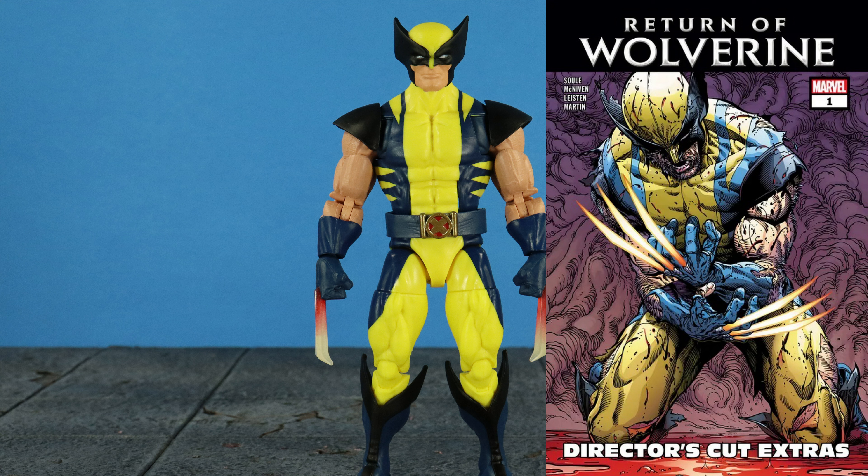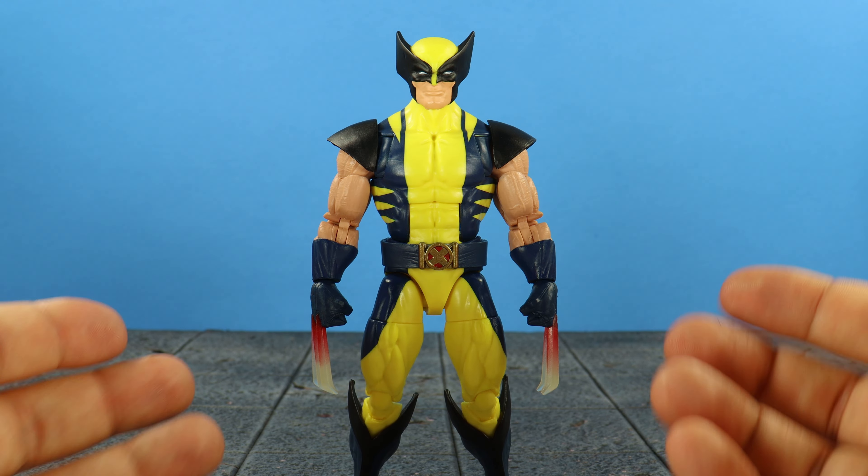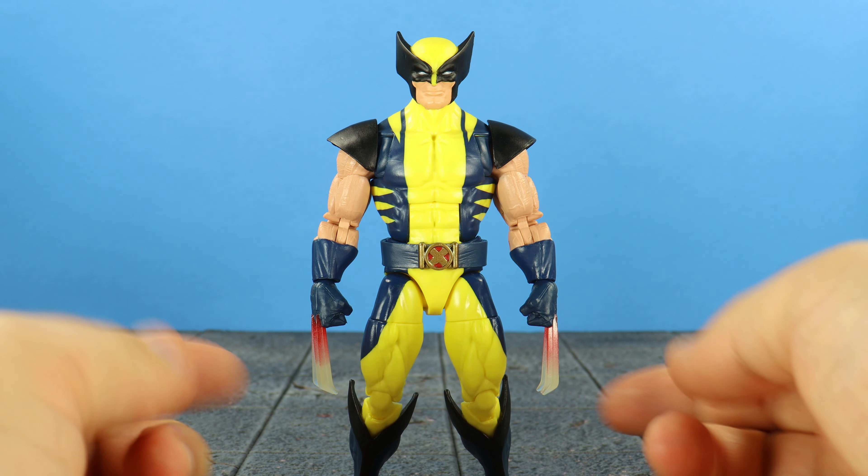This look is based off the Return of Wolverine, where he unlocks a new power having fire claws that were activated whenever he got angry. Good thing he doesn't have it anymore because it was a bit hokey, knowing that his regular claws can cut through anything — but that's modern day Marvel Comics for you.